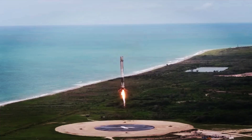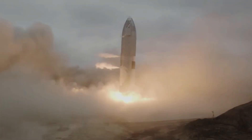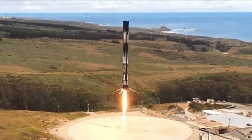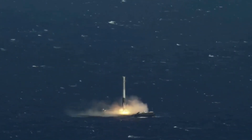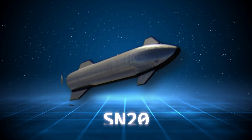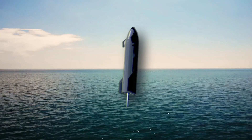We've witnessed the test flights of all the Starship prototypes up to SN15. Until now, they've all aimed to land on solid ground, which is the standard procedure. However, SpaceX is poised to diverge from this norm with the SN20. They've chosen a rather unconventional approach, splashing it down in the water.